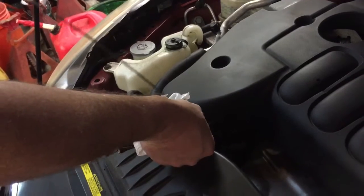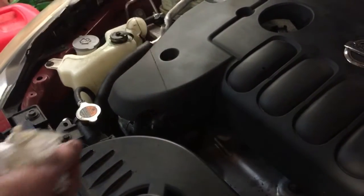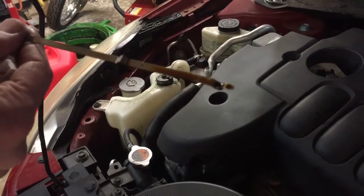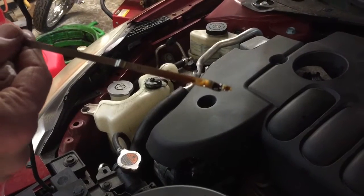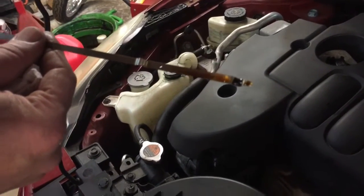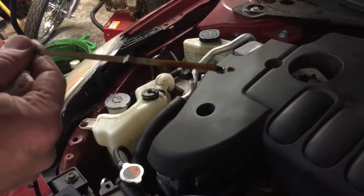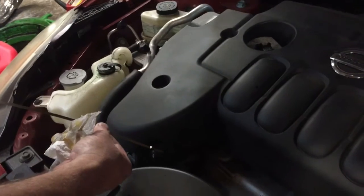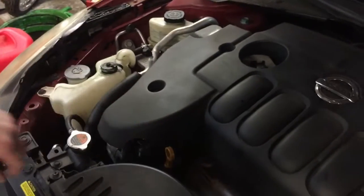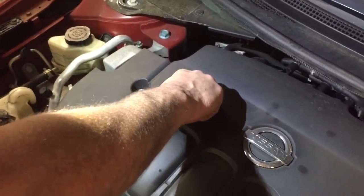Let's put the dipstick back in the tube, pull it out, and check the oil reading. It looks like it is definitely in the safe zone — it's closer to the upper end of the stick. So the oil level in this vehicle is great, and it looks pretty clean. Looks like this customer definitely keeps up with their oil changes.